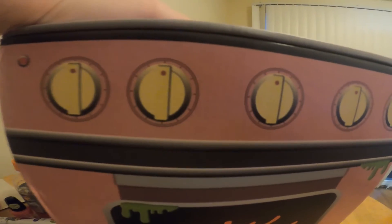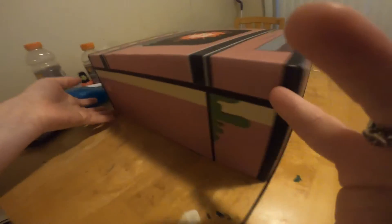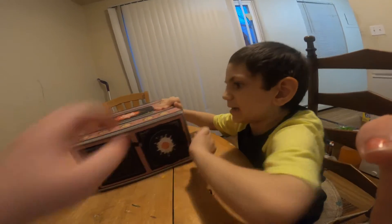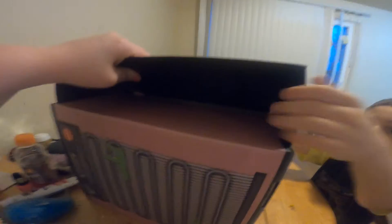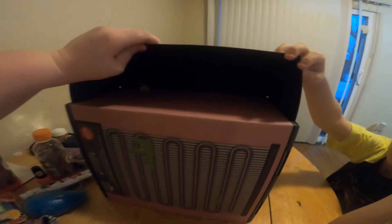I honestly never know what to call these — I call them dials, but they're temperature dials. These boxes are always confusing because you never know how to open them. I think you open it by the top. Yeah, okay hold on — so this opens up here like this.